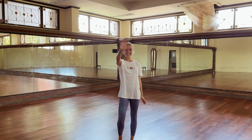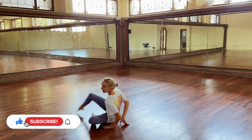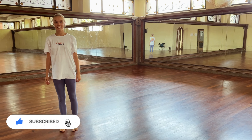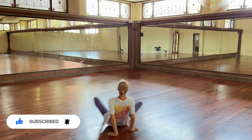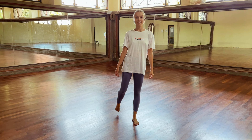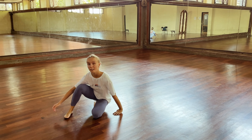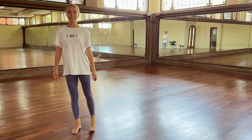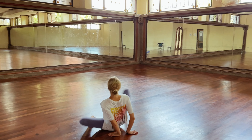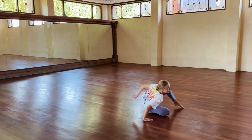Hi everyone, I'm Masha, and in today's video we are going to practice transition to the floor and up. Let's start with the easiest transition: from standing, lower down to your right knee, then go through your hips, place your right foot on the floor, and rise up. I showed this transition in more detail in the video above — practice it a few times.